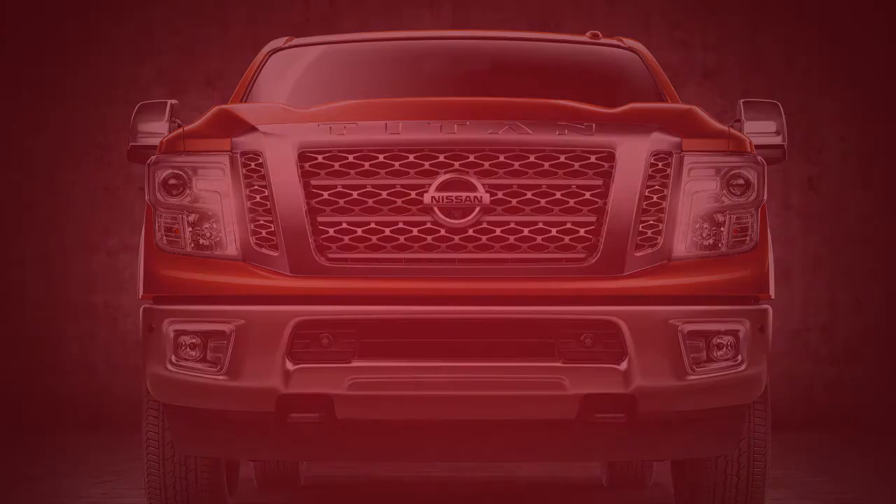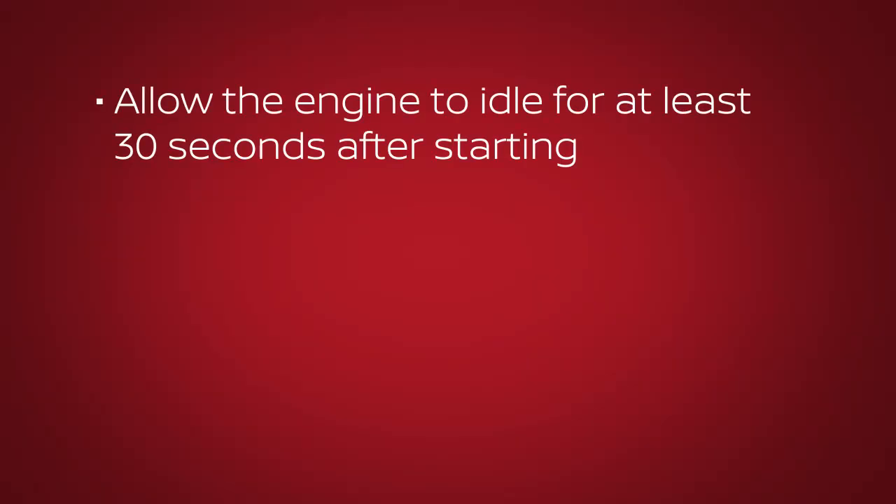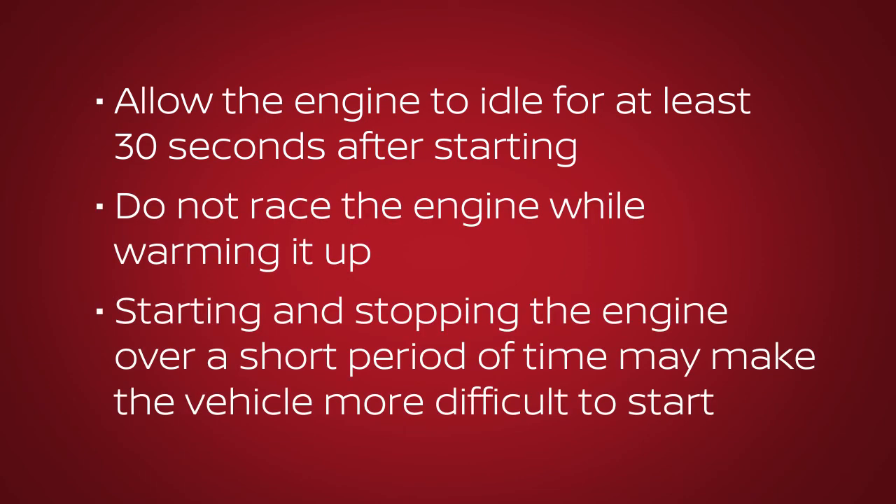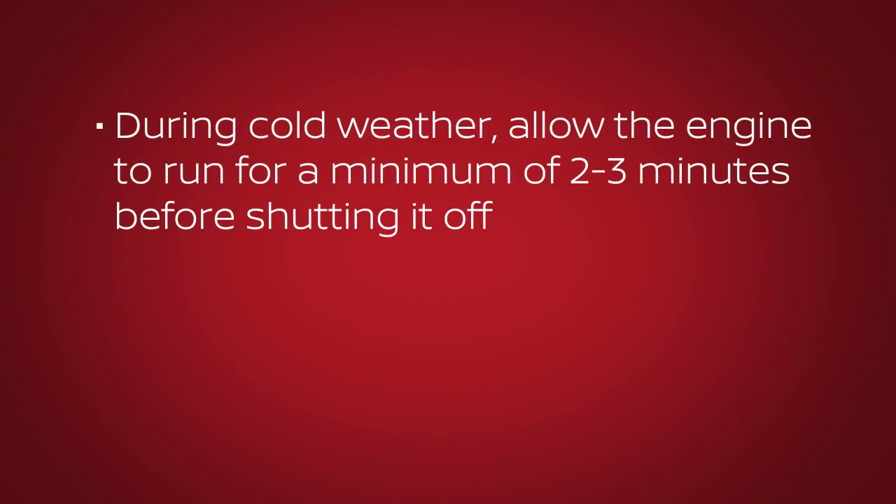It may take up to four seconds for the engine to start. When starting or stopping your vehicle, please be aware of the following: allow the engine to idle for at least 30 seconds after starting; do not race the engine while warming it up. Starting and stopping the engine over a short period of time may make the vehicle more difficult to start during cold weather.